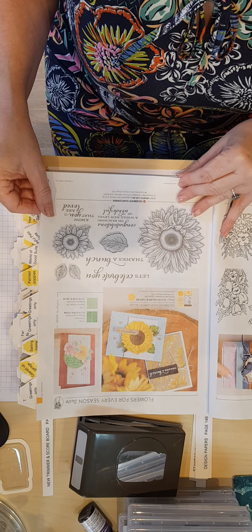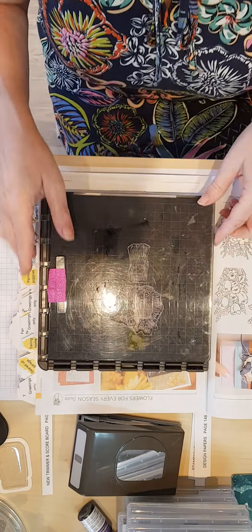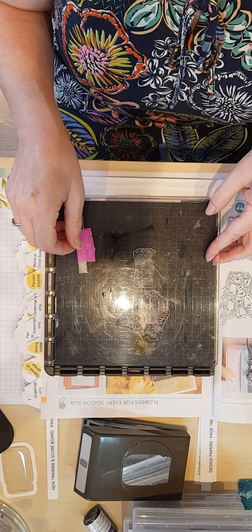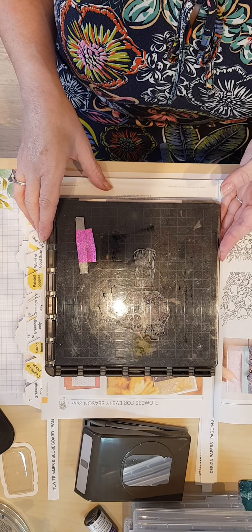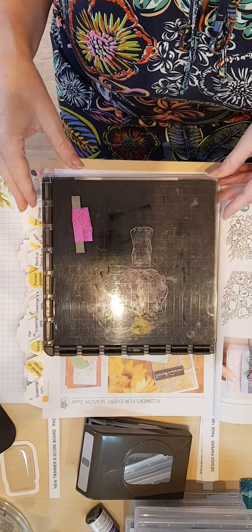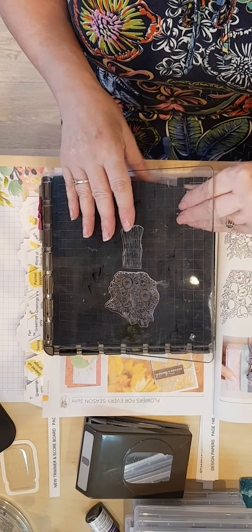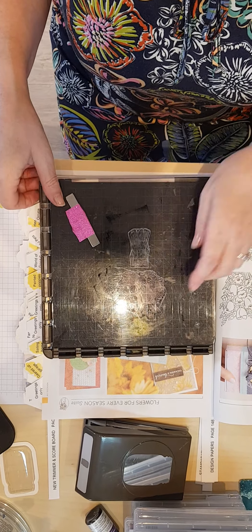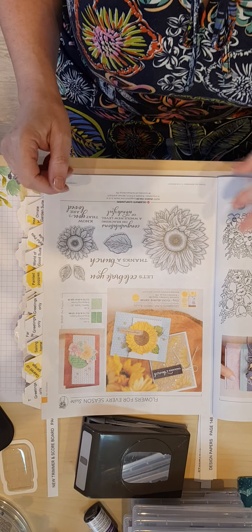If you're using our Stamparatus tool — which is this — mine is very dirty and very used. I have barely used an ordinary stamp pad since I've had this because it makes stamping so much easier. You get such a good image every time. If you're going to use this you may need an extra sheet of something — I've stuck a little bit of foam felt under there because the polymer ones need a little bit of extra height. You won't need that with the cling stamps.